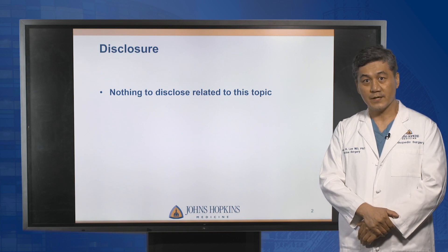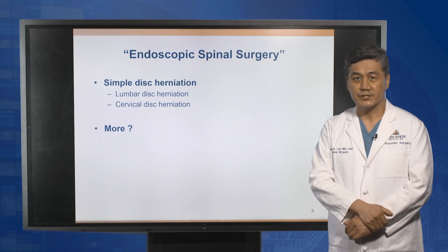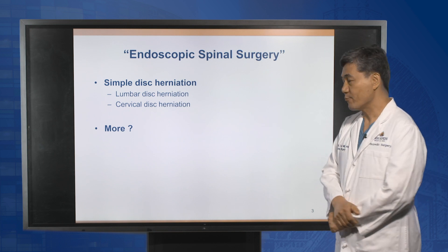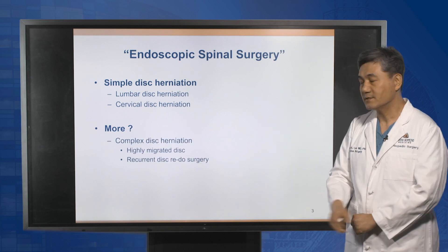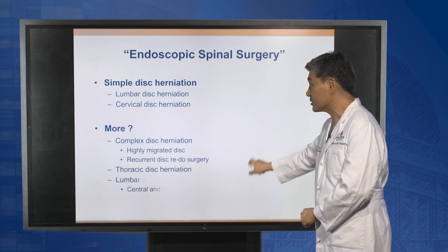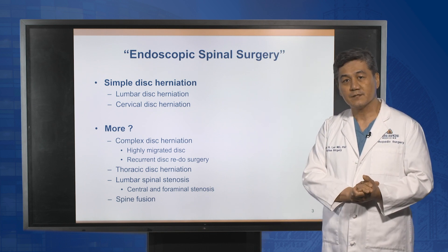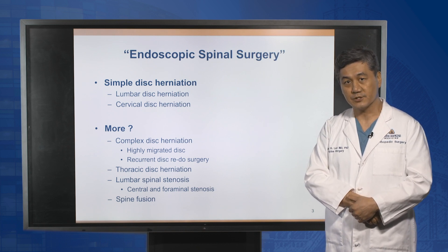I have nothing to disclose related to this topic. Endoscopic spine surgeries have traditionally been used for simple disc surgeries, but we now address more conditions like recurrent disc herniation, thoracic spine disc, spinal stenosis, and some patients needing spine fusion procedures. For the last several years, endoscopic spine surgeries have started to cover these complex conditions.